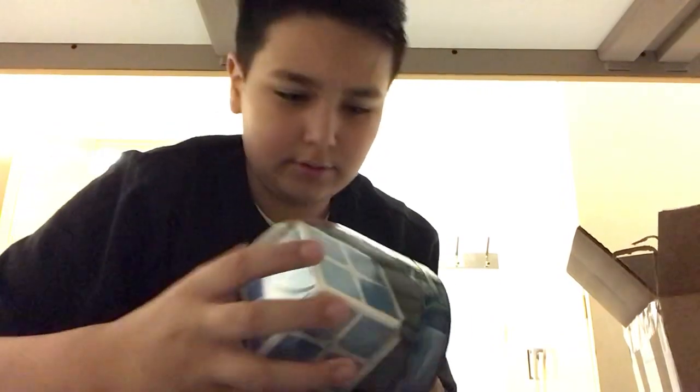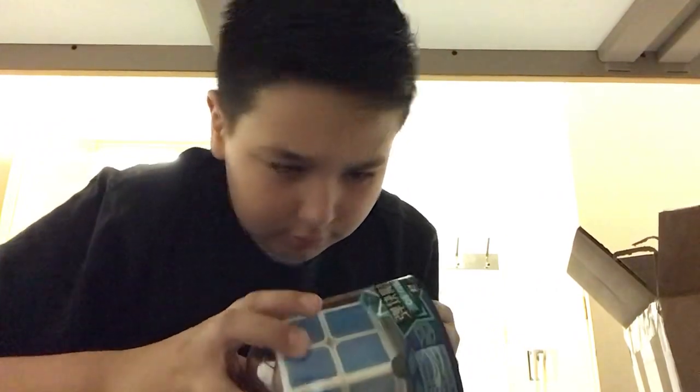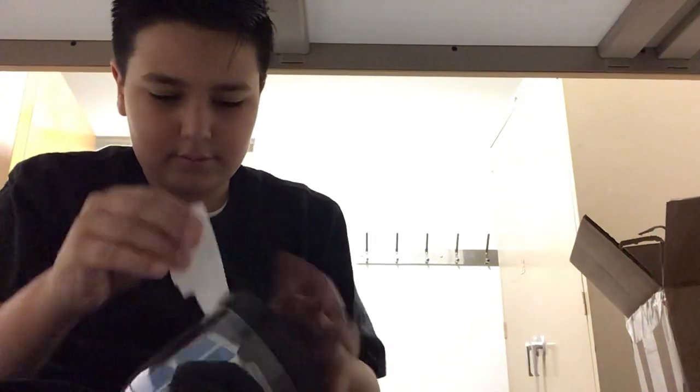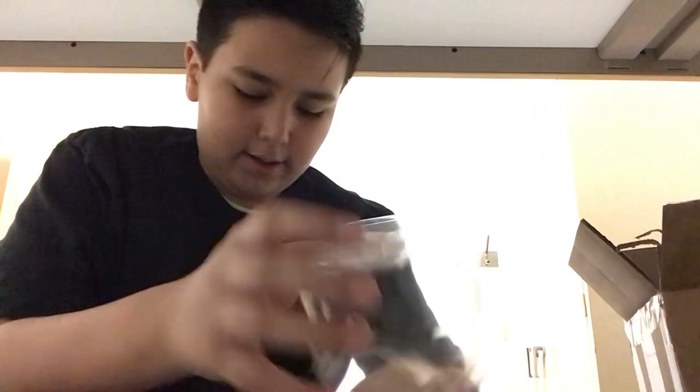Last but not least — it's a 2x2. It's all blue. I need to find a way to open this. Here it is. Now, you may be wondering: why is it all blue? Isn't this just a massive 2x2 that's all blue, like there's no purpose in it? Oh — this is heavy. But there actually is a purpose.